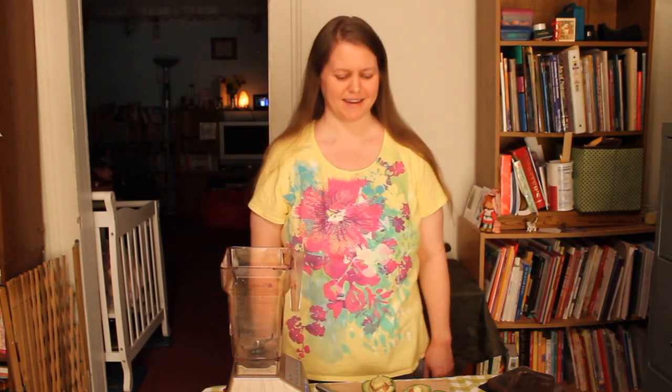Hi, I'm Angel. Thanks for joining me at the Natural Lifestyle Show today. Today I'm going to be making some chocolate avocado pudding. It's the yummiest chocolate pudding I've ever had and I love to make it.